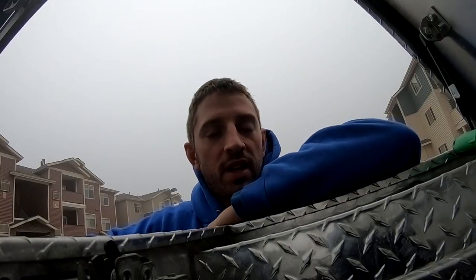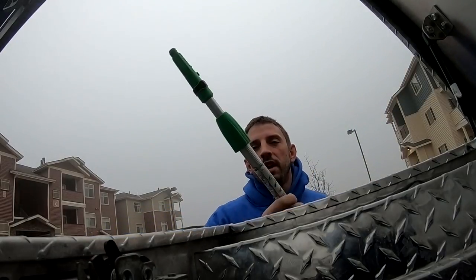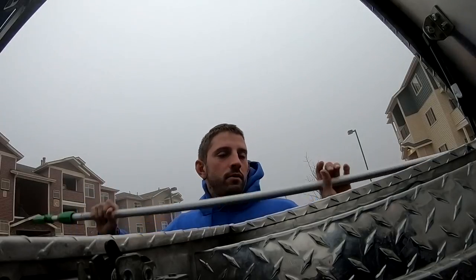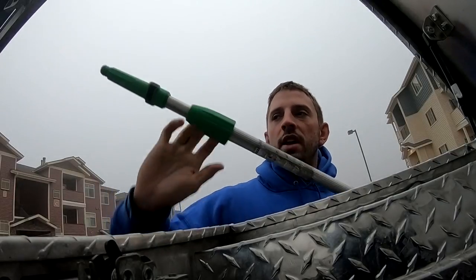Today we're going to go over my favorite pole to use for roof work, and this is it right here. It is a ten foot two section Unger pole, got the green handle, got the green collars here to lock it up.